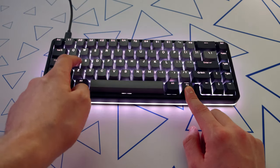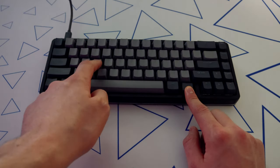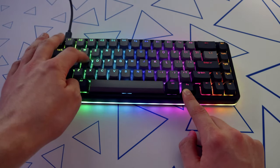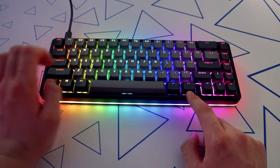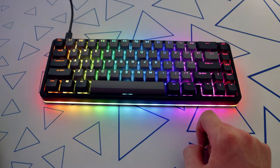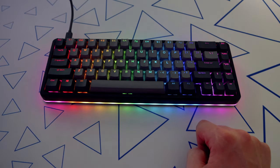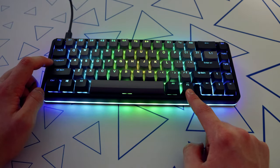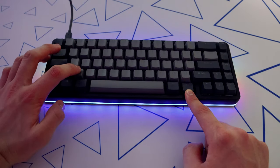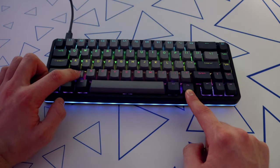Function plus A brings you to the previous LED pattern. Function plus D is the next LED pattern. Function plus W raises the brightness. Function plus S decreases the brightness. Function plus Q decreases the LED effect speed. Function plus E increases the speed. Function plus Tab toggles the breathing effect. Function plus Caps changes the pattern direction. Function plus X turns off all the lighting. Function plus Z changes which LEDs are on — either the side only, keycaps only, both, or none of them.